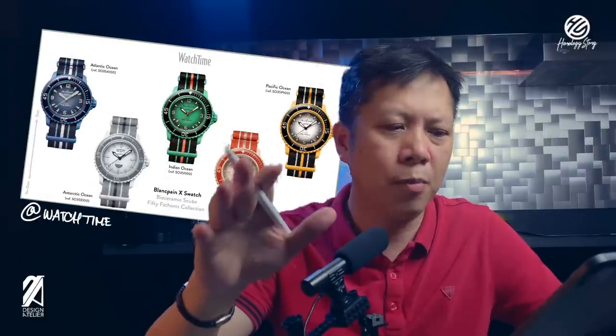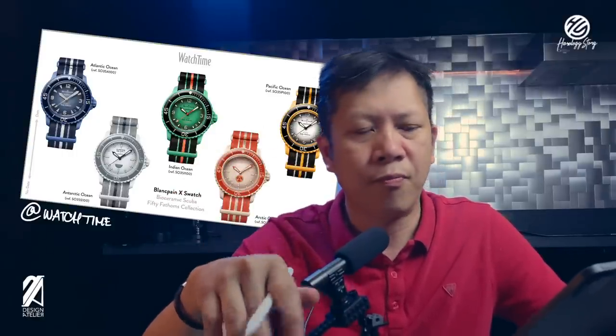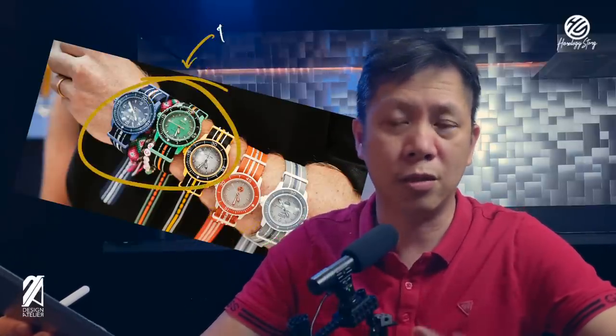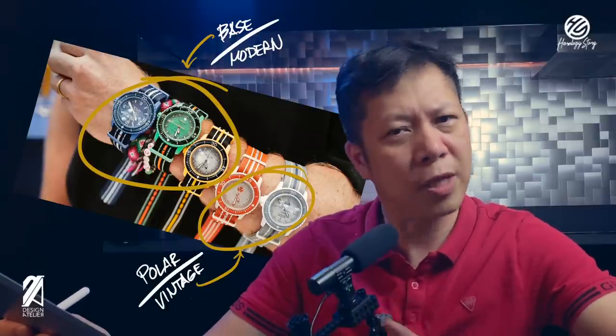The first thing to note is that there are only five models. They're going to be named after the oceans of planet Earth: Atlantic, Pacific, Indian, Arctic, and Antarctic. These will have the bioceramic version of the 50 Fathoms case with matching wing keepers and NATO straps. Three will have black dome crystals while the other two will have colored versions. We call the first three the base models and the other two — the Antarctic and Arctic — the polar models, which are slightly different. The base models have spear-shaped indexes while the polar models have circular indexes.